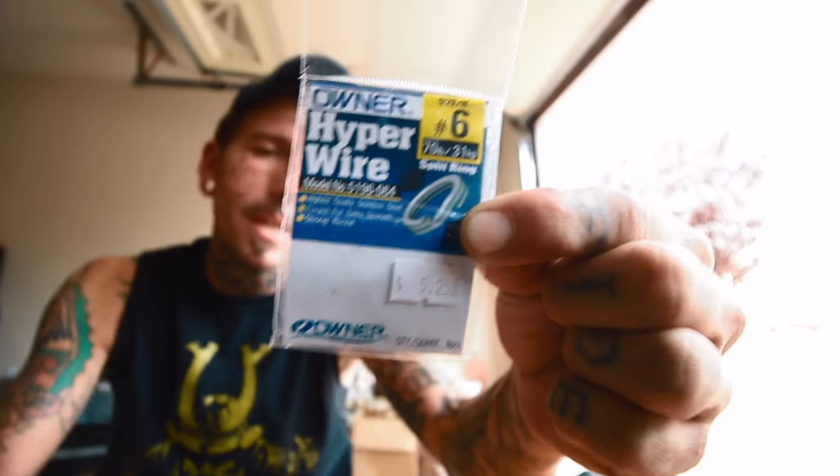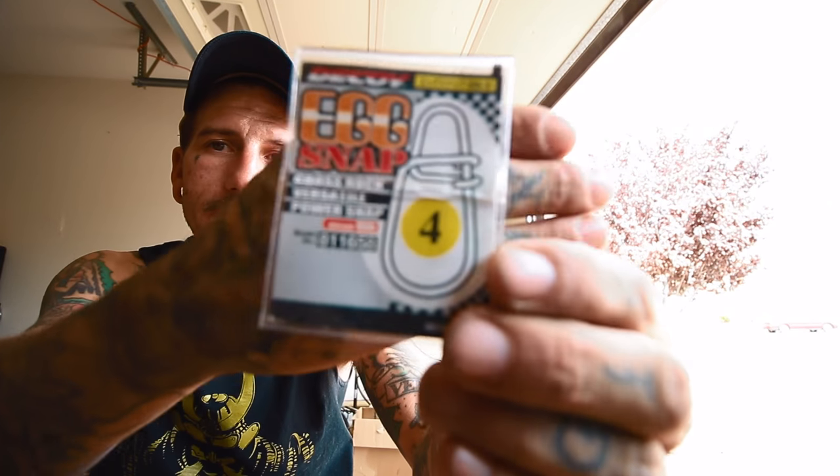My reason for using snaps is freedom of movement and an extra pivot point on the front of the bait — I like the glide it gives me. That's a quick overview. It really is personal preference. Owner Hyperwire splits number six, big baits number seven; Decoy Egg Snaps number four for small and medium baits; Decoy Egg Snaps number five for bigger glide baits like the Deps 250; soft baits tied direct. My advice: if you haven't tried both yet, try a snap and a split ring and see which action you like better, then go from there.